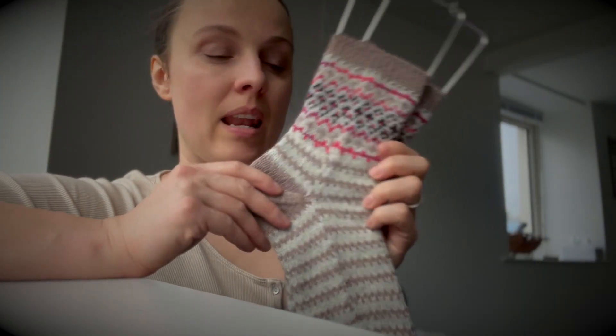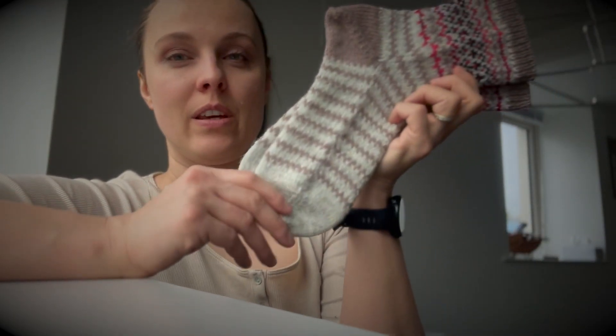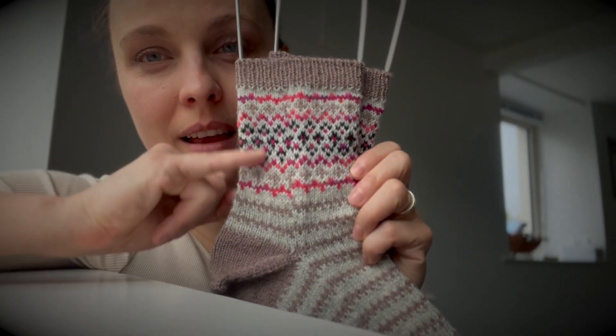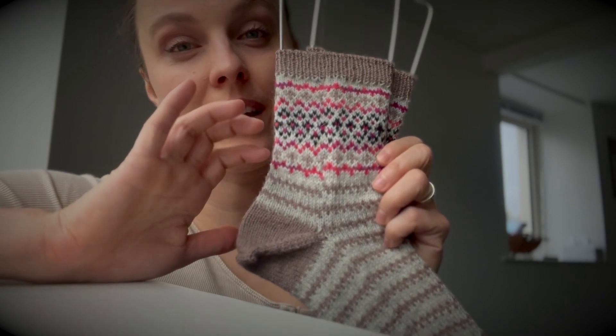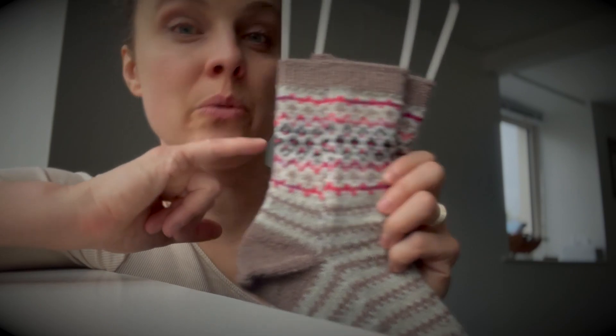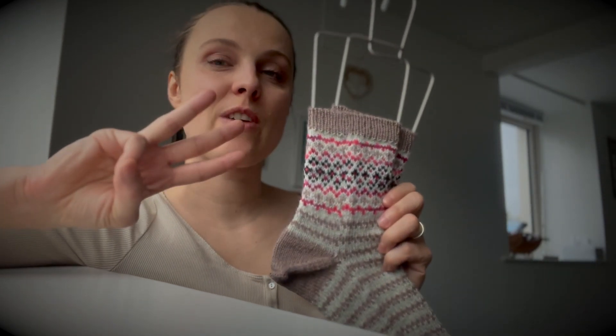I used some leftover yarns. Over here I have Drops Fable, a bit of this pink color that I had which is variegated, going with different colors. We have a black, and on the way you have one round that you will knit with three strands.